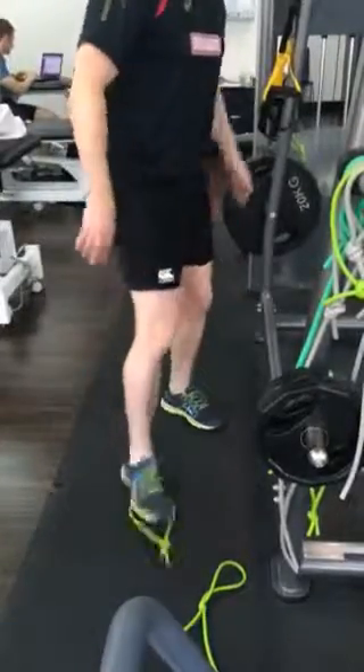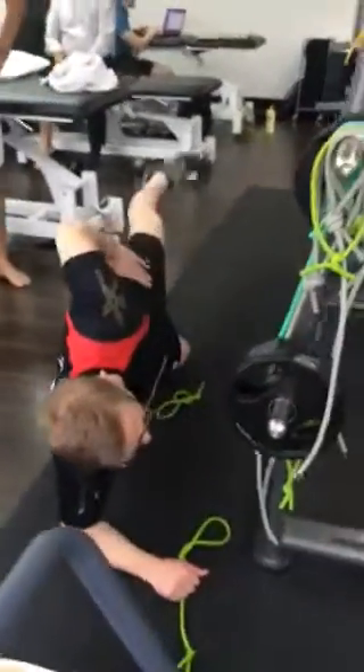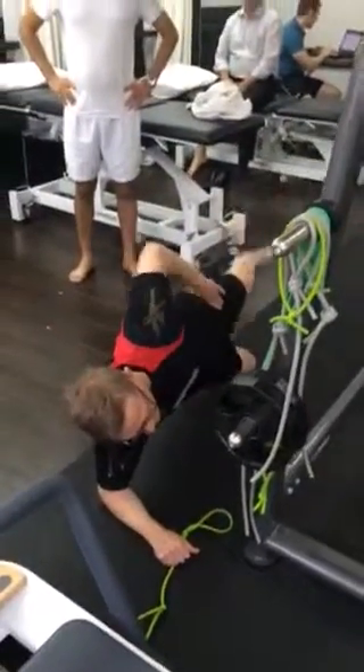The glute exercises — you'll go through and do on your right-hand side, 100 reps into this position.